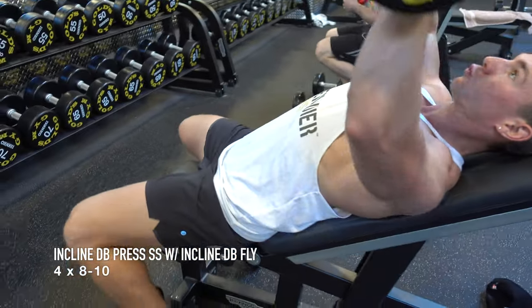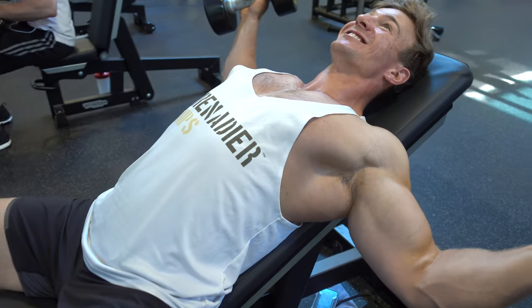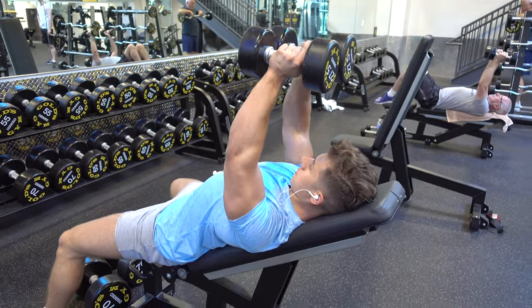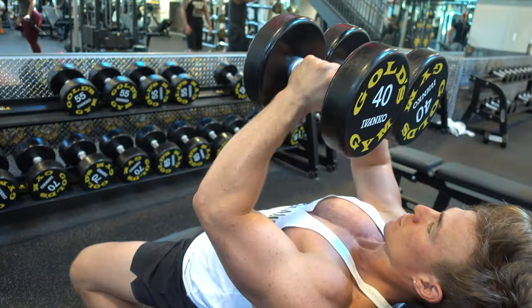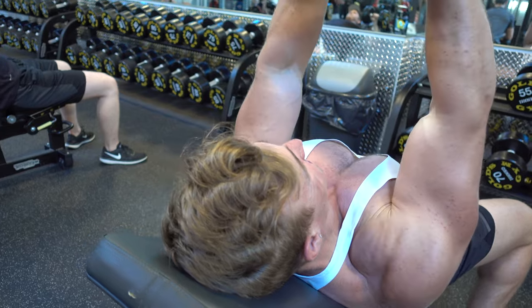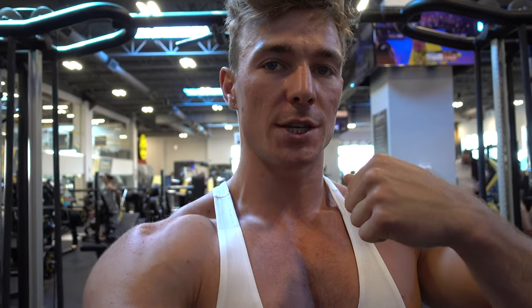Really focus on that big stretch when you do the incline flies and a big squeeze of the upper chest at the top. Notice how Andrew rolls the dumbbells in towards his chest and then rolls them out. What that does is it gets your upper chest a lot more engaged during the exercise.